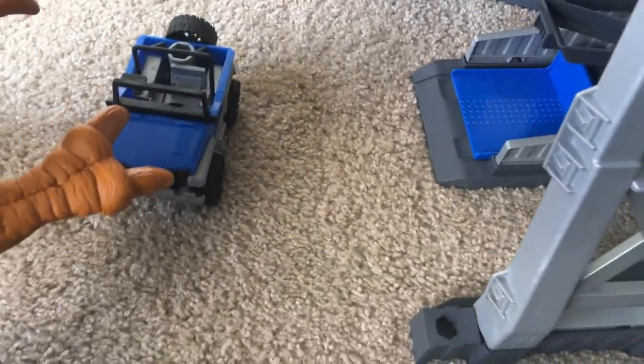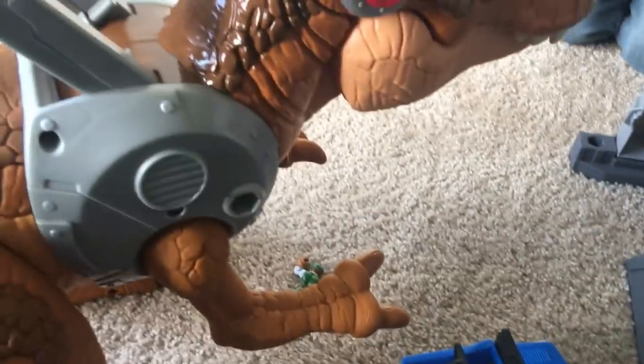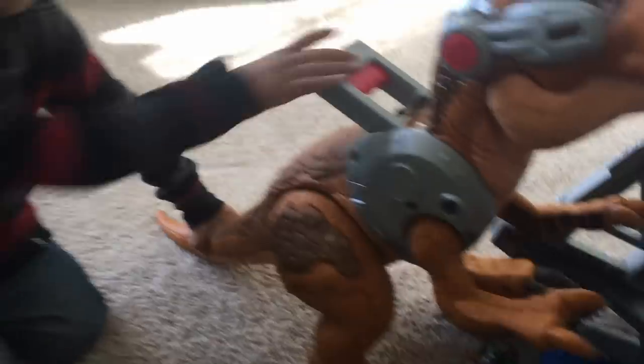It also came with a little Jeep — the Jurassic World Jeep. And then it came with one figure, which Kaden has. Show everyone the figure that it came with. And then it came with this little thing where you launch two little red pieces. He has the red pieces in his hand.